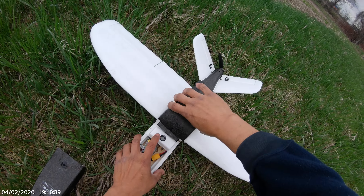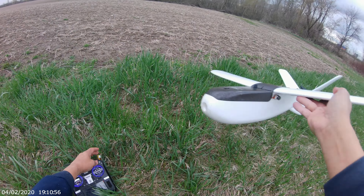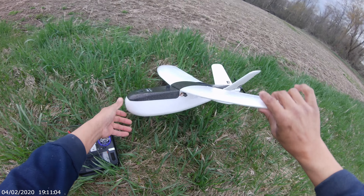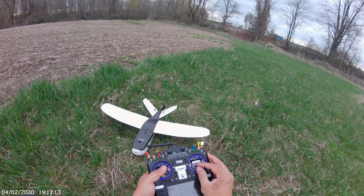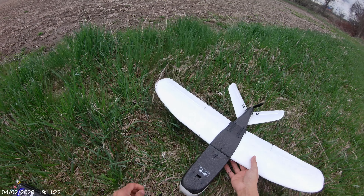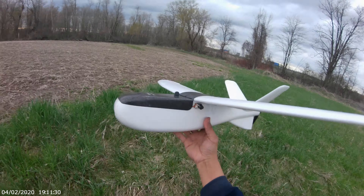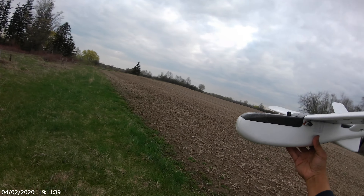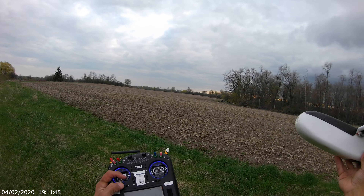By the way, I'm using the NX3 stabilization gyro, but I'm going to do it manually today because it's the maiden fly. Let me check the surfaces — up, down, left, right, up and down. Perfect. Manual mode. Okay, so we're gonna go that way.